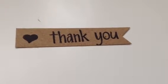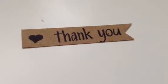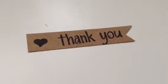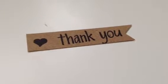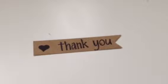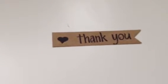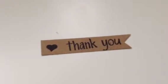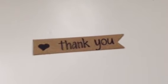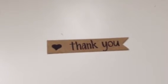Hi guys, welcome back! I'm here to share another card — these are thank you cards for my baby shower that I had about a week and a half ago. I don't think I've announced it, but I am pregnant, currently 36 weeks as of today. I've been having a lot of preterm labor, which is why I haven't been on here for a long time, but I'm glad I'm uploading this and hopefully I can get another video in before I go into labor.